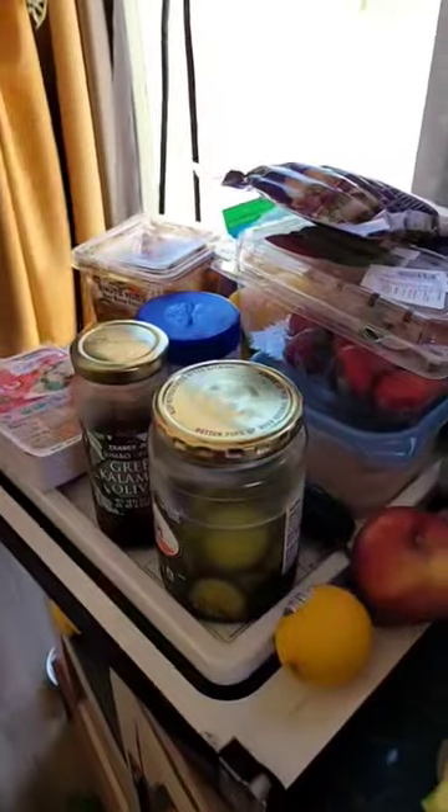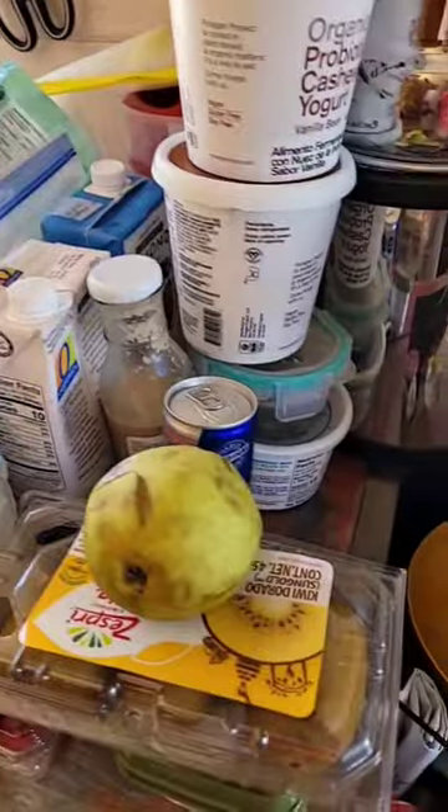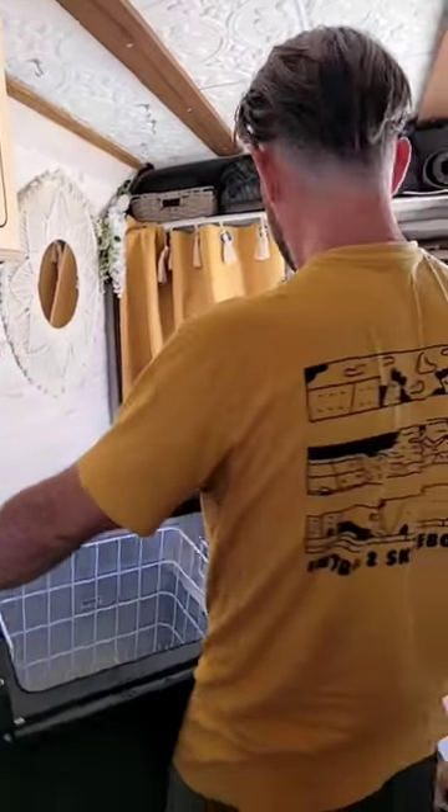I've unplugged it because it's gonna be open for a little while — I don't want the thing cranking trying to make it cold. So all of this has got to get back into the fridge. Oh, you're so strong!